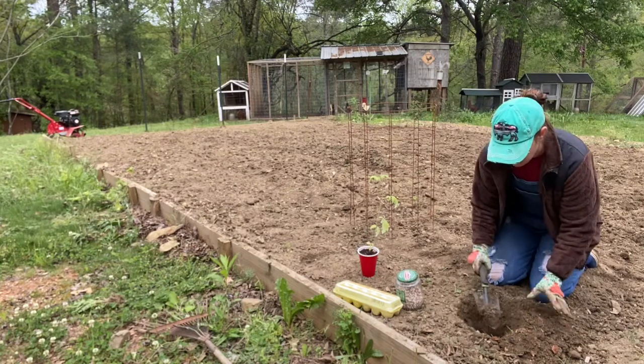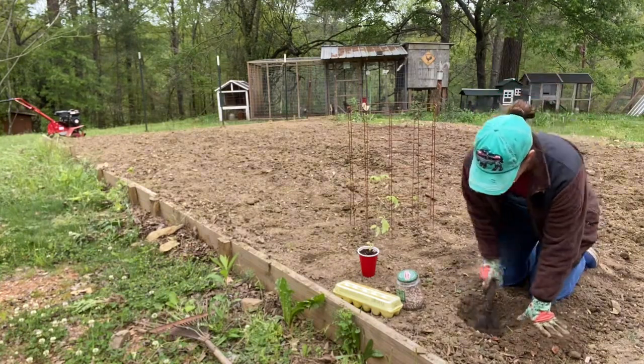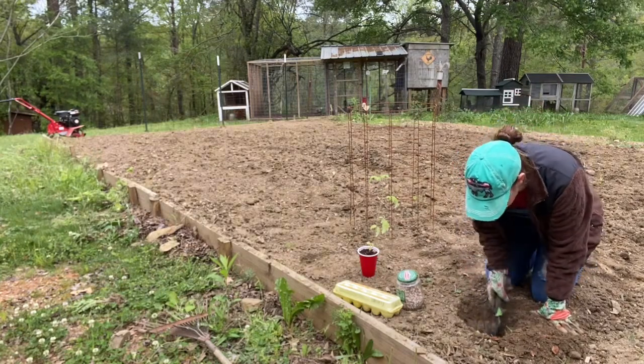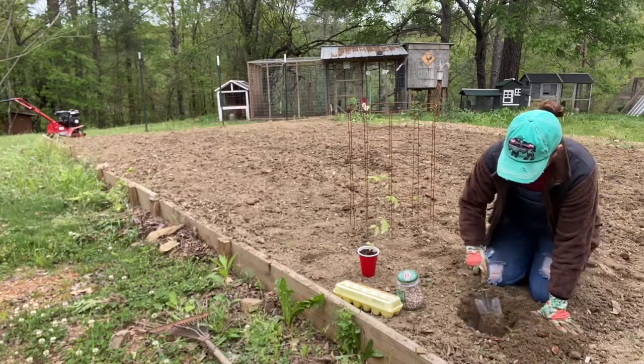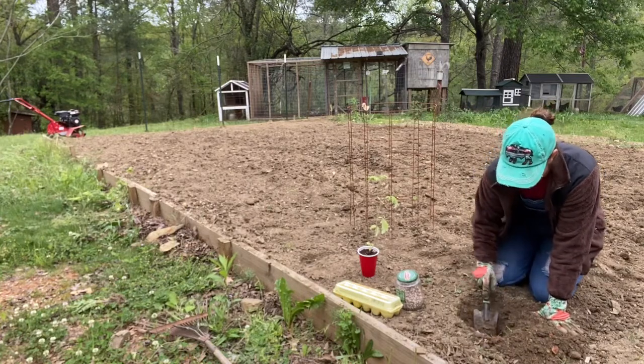I don't know if you can see this in the camera, but see this red coming up — we have red clay dirt. All of this dirt in this raised bed was added; it was actually topsoil. So I don't want to get too awfully deep because that clay underneath is not that good.